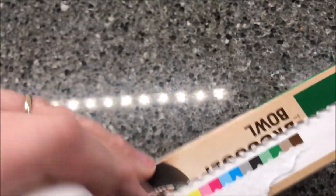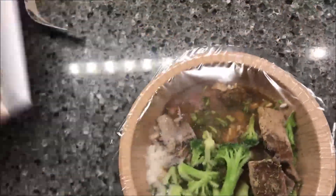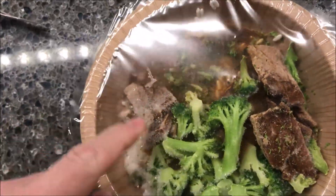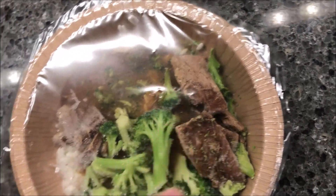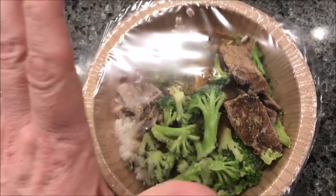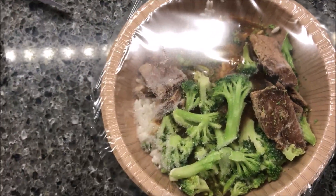It does have a pull tab which is nice if you're doing this with one hand. You get a decent amount of beef — looks like there's one, two, three, four, five, maybe six pieces of beef in there. Decent amount of broccoli too. So I'm gonna get this in the microwave and I'll be back when it comes out.